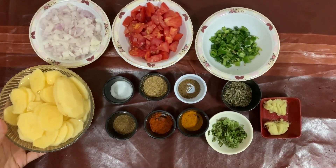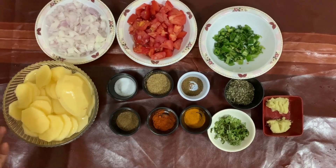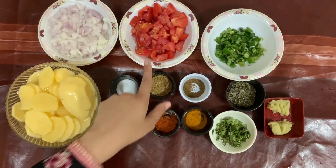I have 4 pieces of aloo (potatoes) for this recipe. I have cut them into pieces and also have 2 tomatoes.